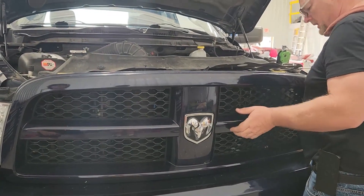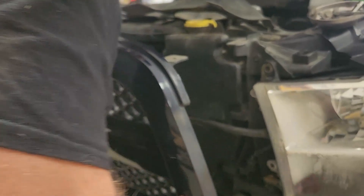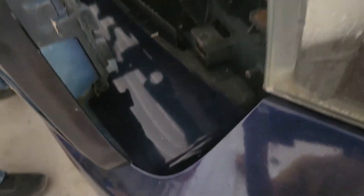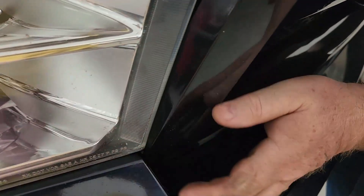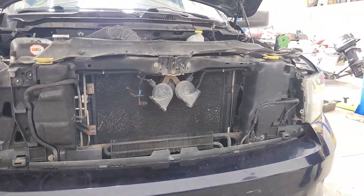The next thing you're going to do is take this grill out. Once you get the four bolts out, you just lean it towards you and the bottom just snaps in. You just want to wiggle it until it pops out. Otherwise you'll snap these plastic catches off and they'll break and then you'll have to get another grill. Once you wiggle it, it should pop right out just like ours did. Set your grill aside.